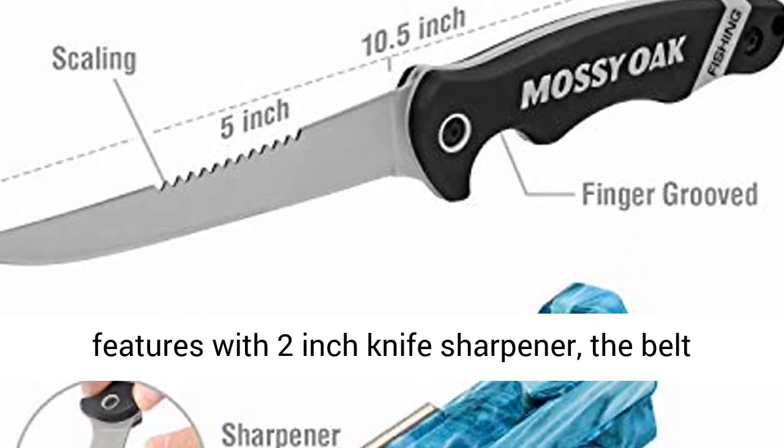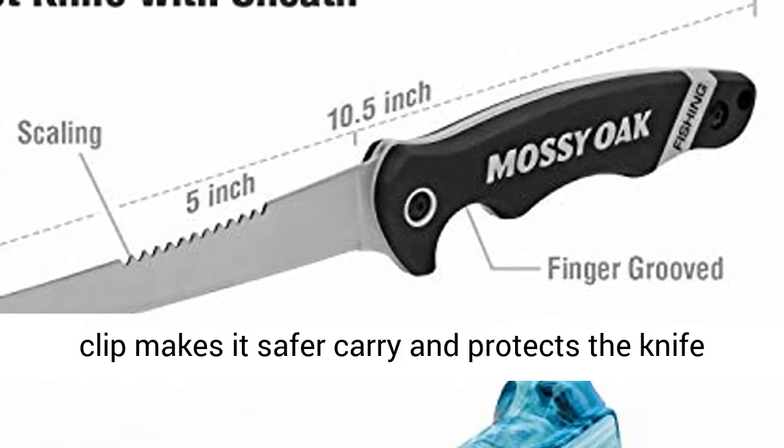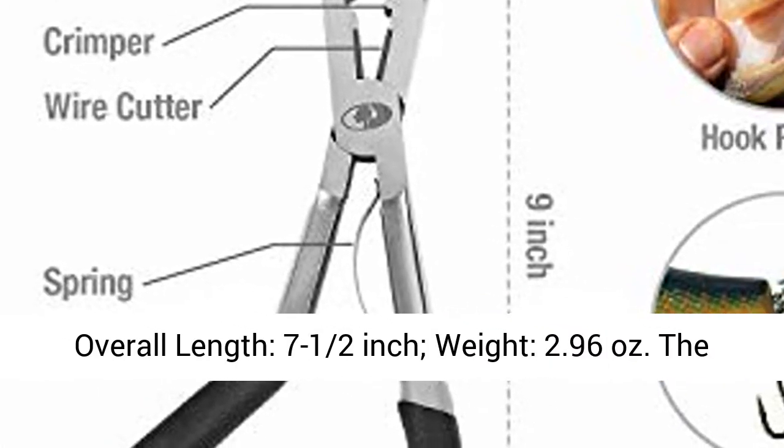A lanyard hole offers better carry. Plastic sheath features a 2-inch knife sharpener; the belt clip makes it safer to carry and protects the knife when not in use. Trigger pull fish gripper, overall length: 7½ inch, weight: 2.96 ounces.